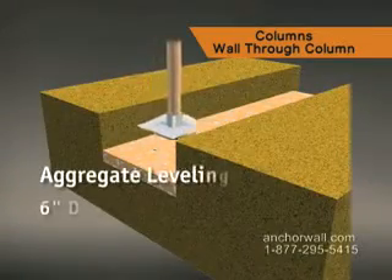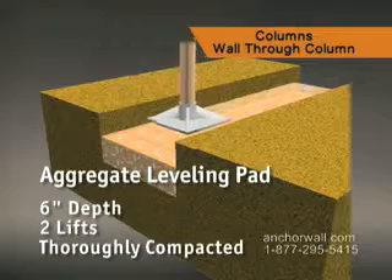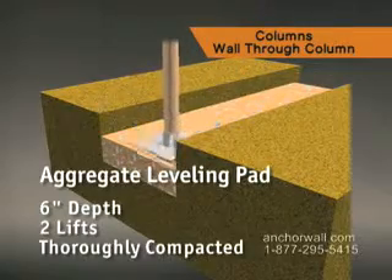The leveling pad itself is 6 inches deep, built in two lifts, and thoroughly compacted after each lift.